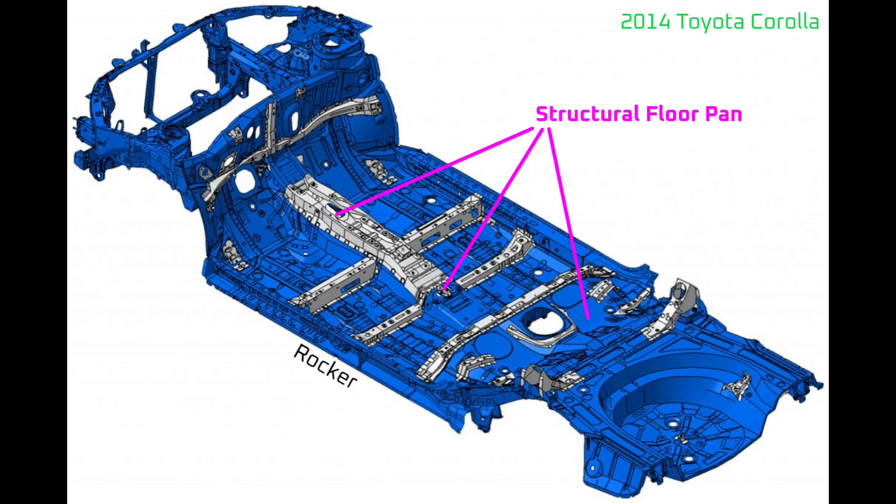The way ICE vehicles deal with torsional rigidity is by inserting a structural floor pan. The stronger the structural floor pan, the greater the torsional rigidity. And the greater the torsional rigidity, the more responsive the vehicle is to driver input. A vehicle with low torsional rigidity feels more like driving a boat, and a vehicle with high torsional rigidity feels more like a go-kart. There are many other factors involved in vehicle structure and suspension and how they affect the driving experience, but torsional rigidity is one of the major foundations.